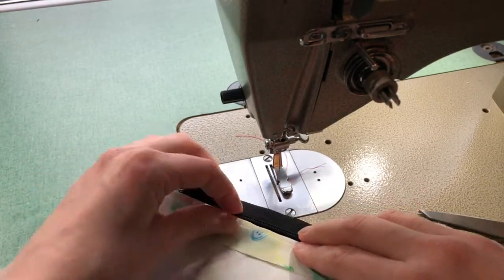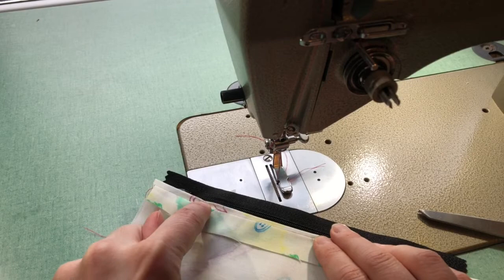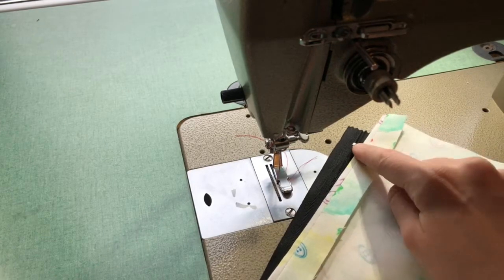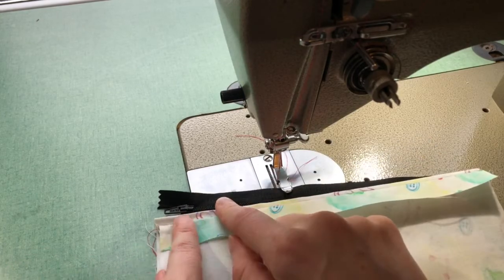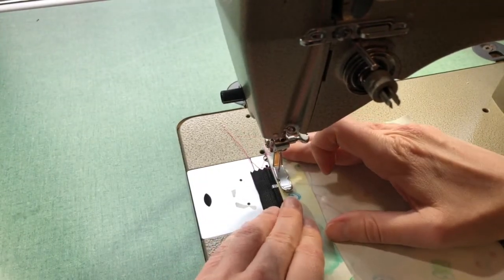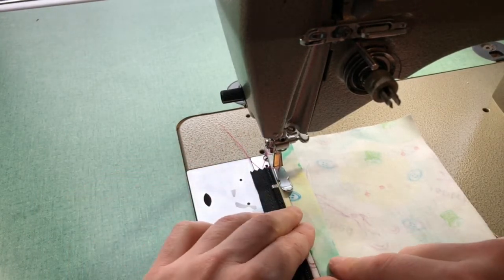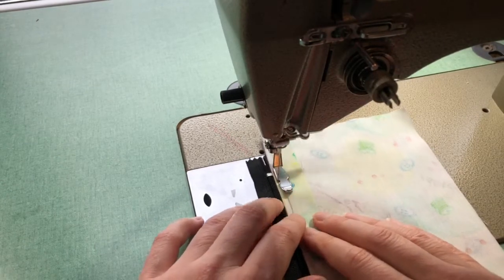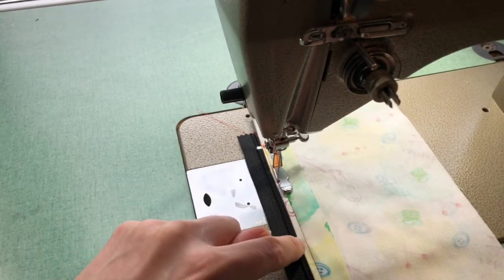That folded edge is going to go right beside the zipper teeth, and what you're going to be doing at this step is top stitching right beside that folded edge, stitching this side of the zipper down. Because of the way my zipper foot is oriented, I'm going to start from the end of my zipper and end at the top of my zipper tape. Double check that everything is lining up at the top exactly as it should. I'm stitching at a regular stitch length of 2.5, starting with a back stitch, and as I sew I'm checking that my folded edge of fabric aligns with my zipper teeth.